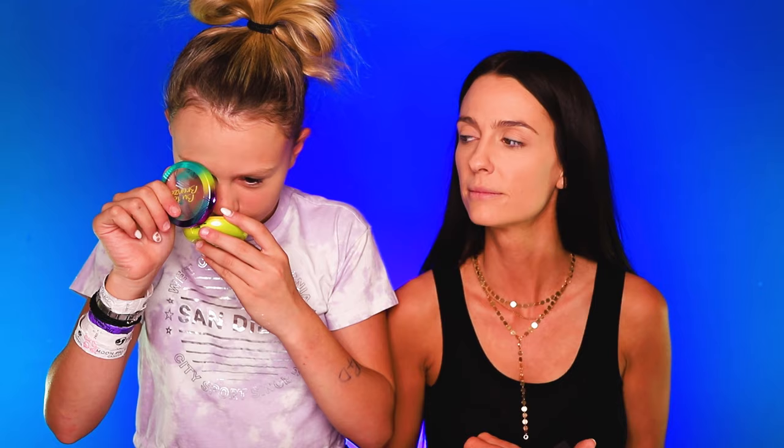I'm using Cover FX. What are you using? Fit Me Powder by Maybelline. Next we have bronzer — I'm using the Butter Bronzer which smells like literally the best thing ever. I'm using NARS Laguna.